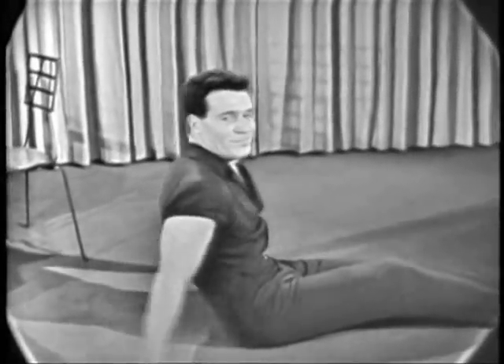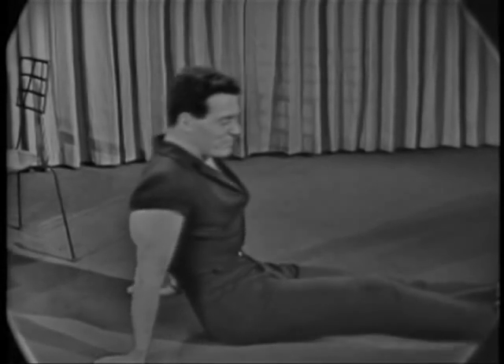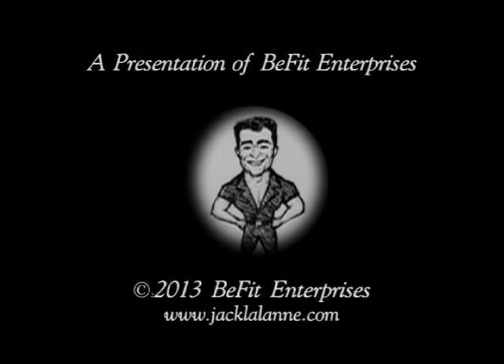Inhale. If you appreciate what this dedicated man is doing for your health and figure, then tell a friend about the Jack LaLanne Show on this channel daily.